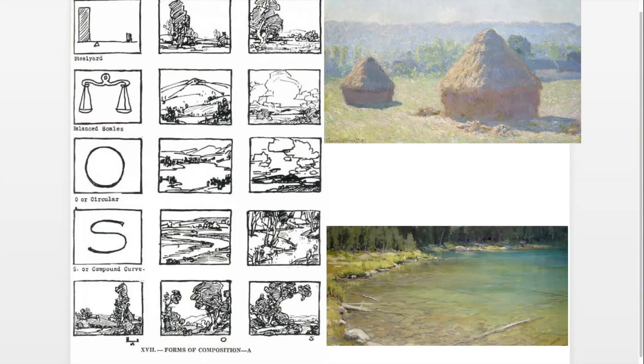Monet broke the rule of odd numbers and used two haystacks — exactly what he wanted to do. The second form is the balance scales. You might have two trees that are pretty equal, making items more balanced on each side. To me there's not as much interest or movement with that — it can look static. If you have a pair of bushes they can look too similar, which is why three things usually works better. But Payne does include this in his forms of composition.